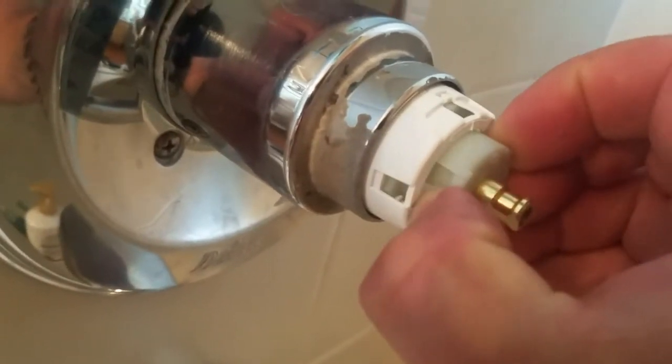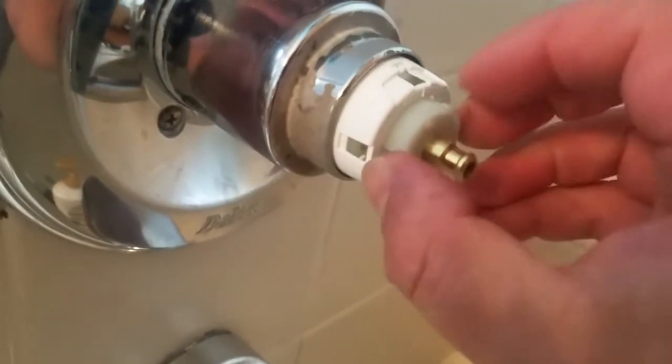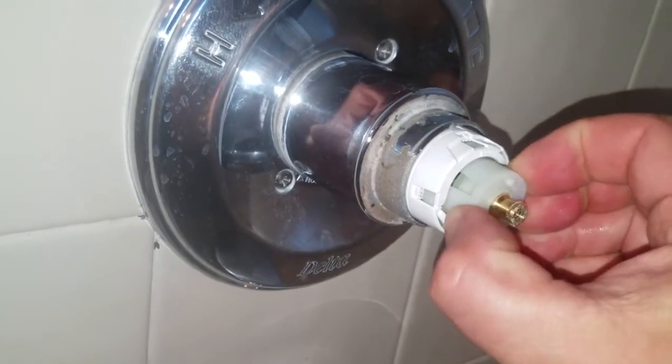Pull out the innermost piece of plastic about three-eighths of an inch and rotate it counterclockwise up to a quarter turn to get hotter water at its hottest setting, and clockwise to get cooler water at its hottest setting.